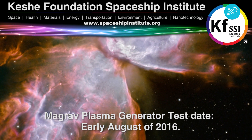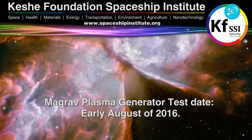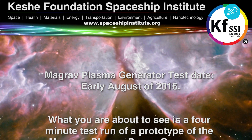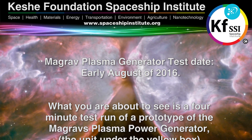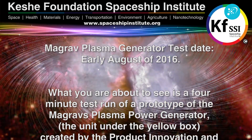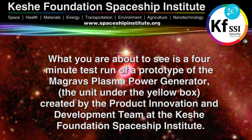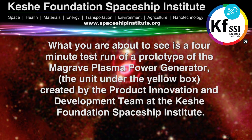MaGrav Plasma Generator Test Date, early August of 2016. What you are about to see is a four-minute test run of a prototype of the MaGrav Plasma Power Generator, the unit under the yellow box, created by the Product Innovation and Development team at the Keshe Foundation Spaceship Institute.